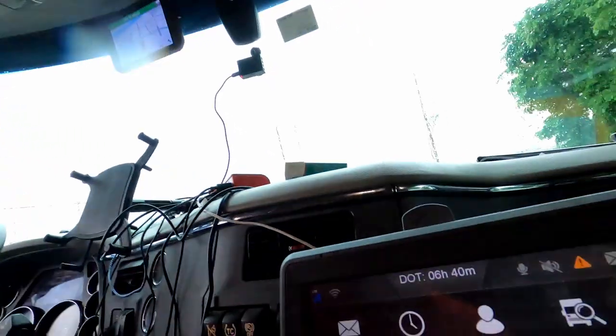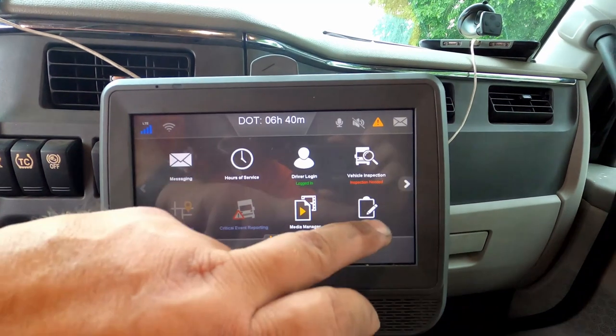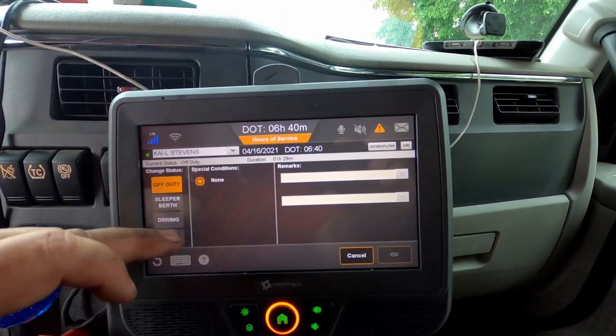Now we go to our Qualcomm. As you can see, that's the Qualcomm. We've got to go to the workflow first. We've got to go to hours of service and make sure we're on duty.